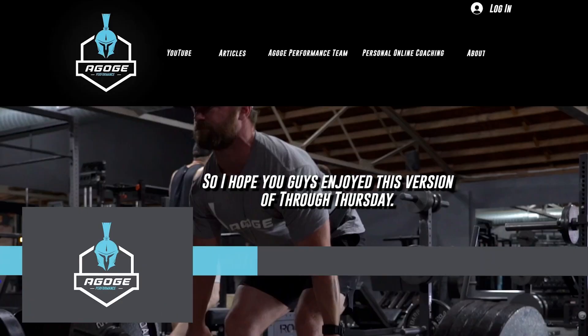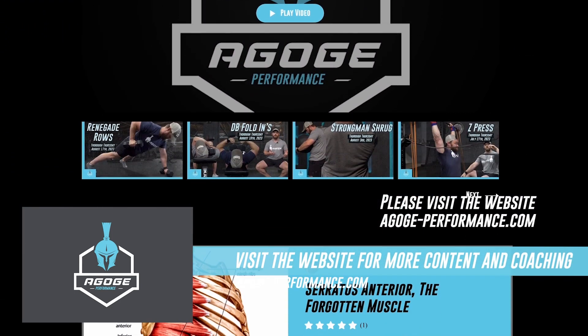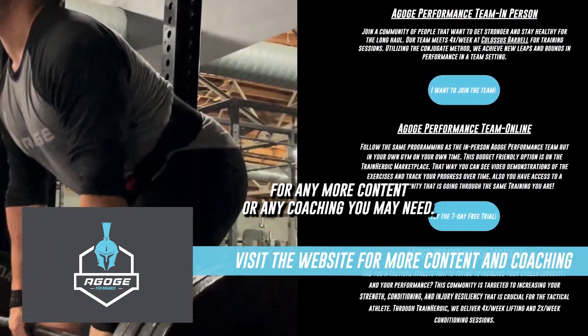I hope you guys enjoyed this version of Thorough Thursday. Please visit the website agogiperformance.com for any more content or any coaching you may need.